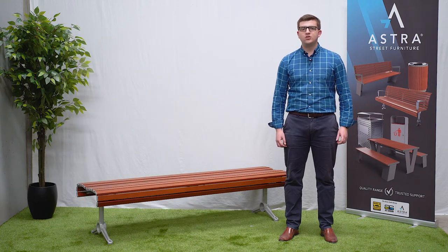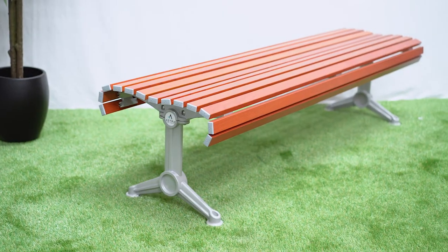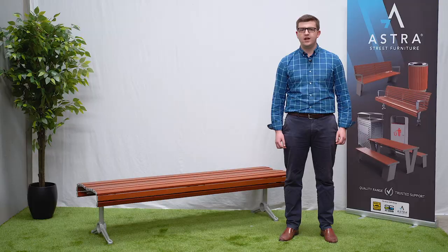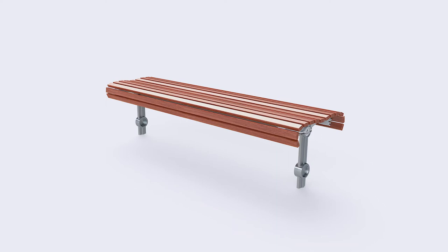There are multiple leg options which can be configured to suit your site or design preference. What is shown here is the splay leg style, which can be bolted down or left free standing. Other options include the straight leg surface mount, straight leg in-ground, and the plinth mount.